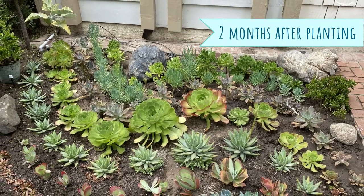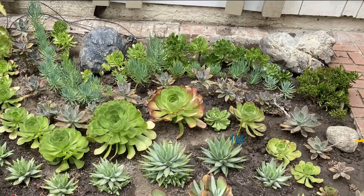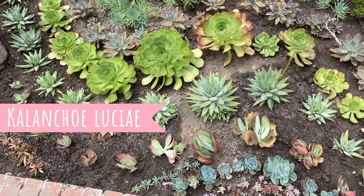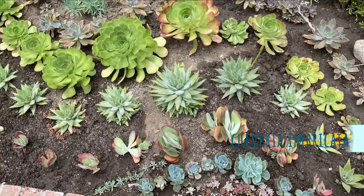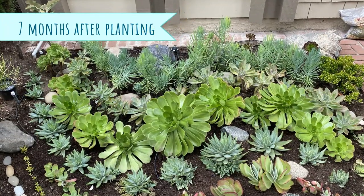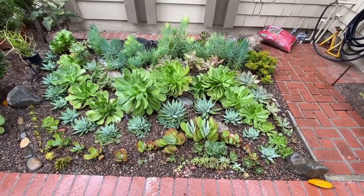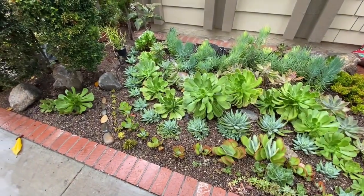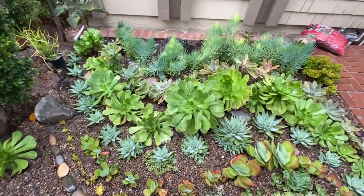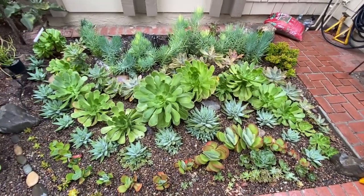This is two months after planting everything. In the back corner I planted the kalanchoe, and then some crassula ovata golem in the far right. Up front we have the kalanchoe paddle plant, also known as flapjacks, and below the paddle plants are the echeveria imbarcadas. This is seven months after planting — you can see everything is coming in nice and full. I added some rocks as ground cover around the succulents, which helps with weeds and retaining soil moisture, and I think it looks really good.